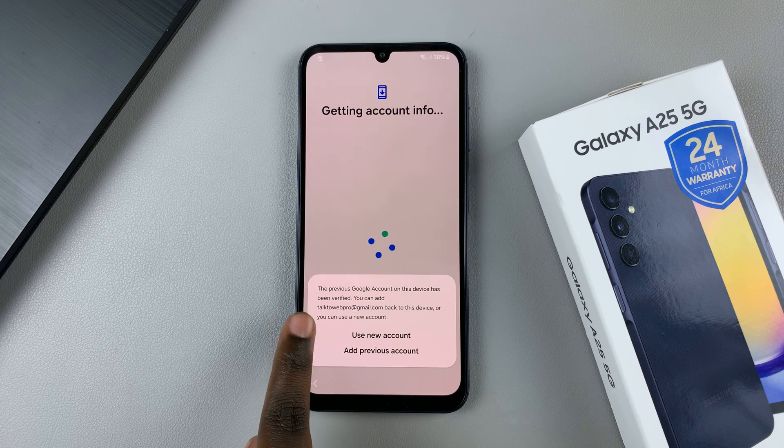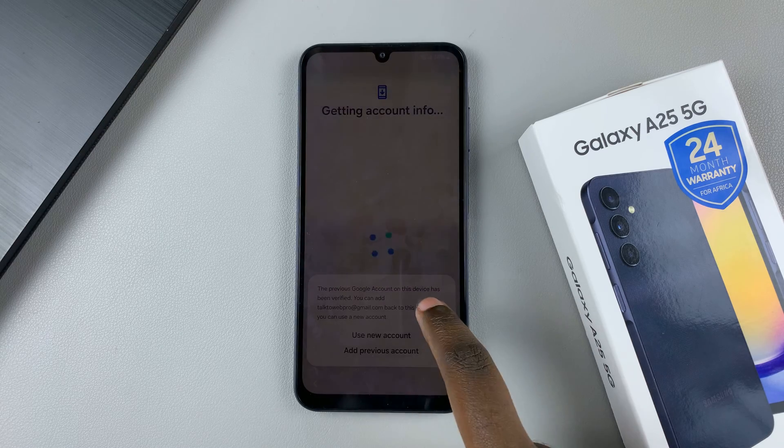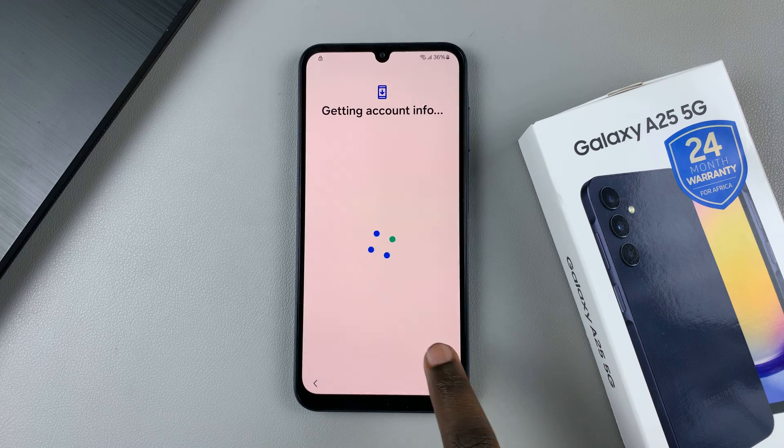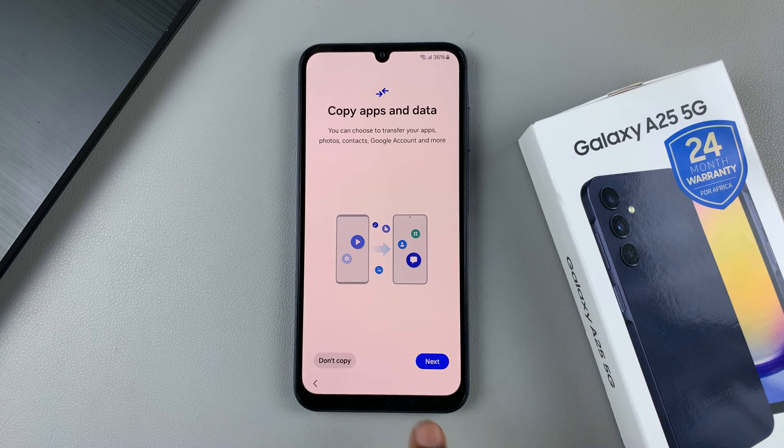You'll be given a prompt saying that the Google account on this device has been verified. Now you can add that Google account back to the device, or you can use a new account. Let me choose add previous account. Then you can choose to copy data from an old phone, or you can just choose don't copy.